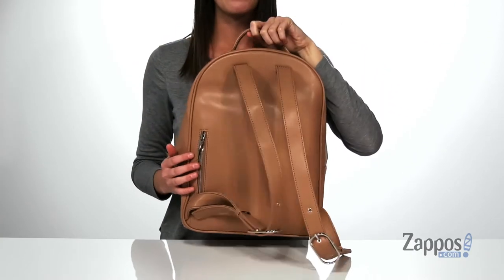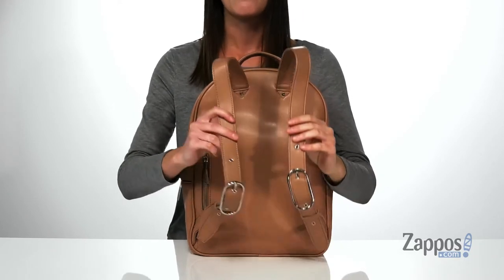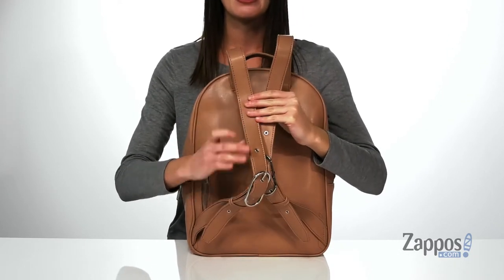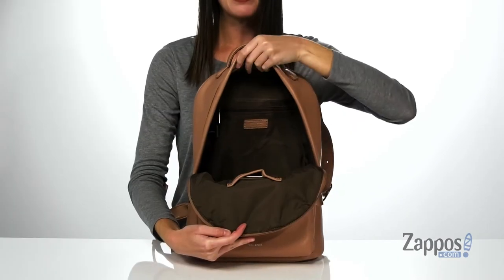There's one zippered pocket at the front and another one at the back that's slightly hidden, if there's anything you want to keep close to your body. You also have two adjustable backpack straps back here, and I love this silver buckle detailing on both of them.